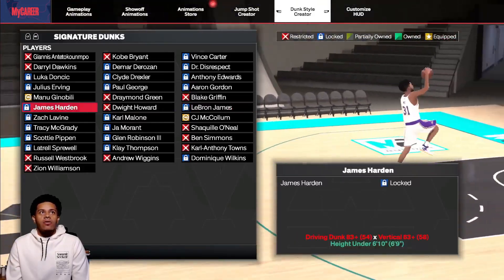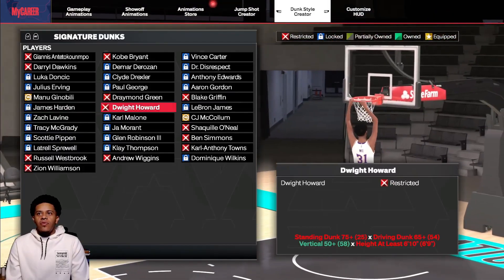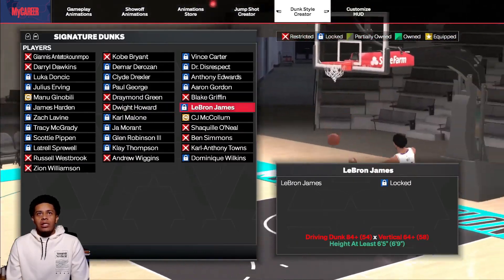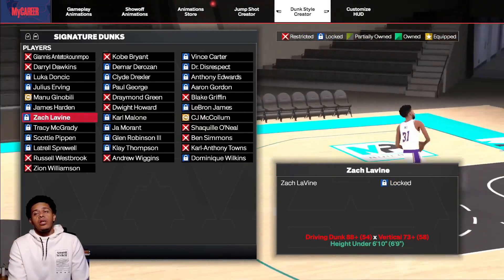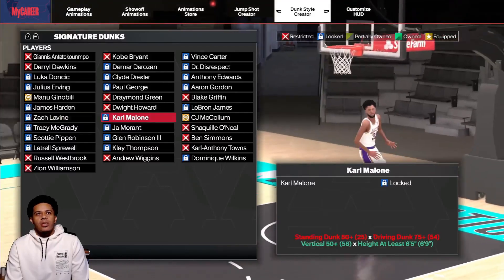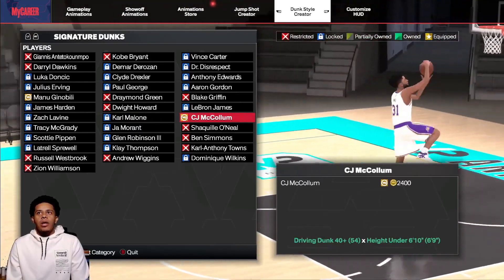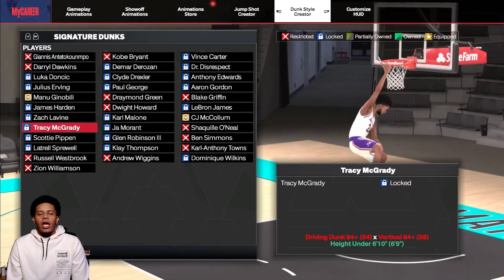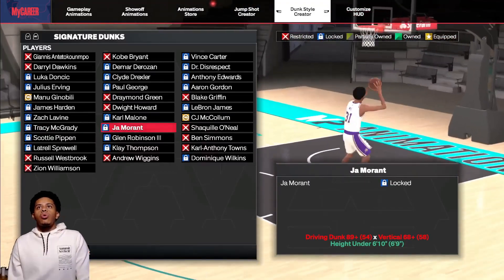Aaron Gordon; Ginobili — pretty much for anyone under 6'10"; Draymond Green; Blake Griffin — 70, 82, 55, and at least 6'5"; James Harden — 83, 63, and height under 6'10"; Dwight Howard — 75, 65, 50, and 6'10"; LeBron — 84, 64, and at least 6'5" — actually does not look bad, I might use this one, it looks like it really won't get blocked. Zach LaVine looks pretty decent but a little slow. Karl Malone — really basic one for bigs. CJ McCollum — another basic one. T-Mac — 84, 64, and under 6'10".